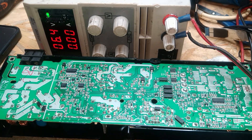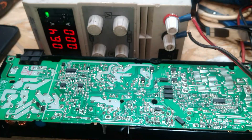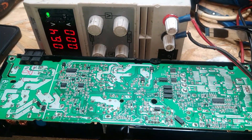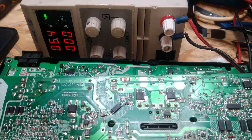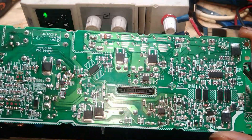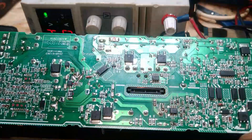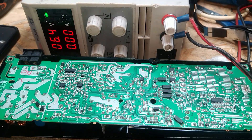This chip is on the PS4 Fat and some Slim models have the same chip, while other Slims have a different one. But testing them all works the same way. I just want to show you the different test points — they're a little bit different depending on the model.